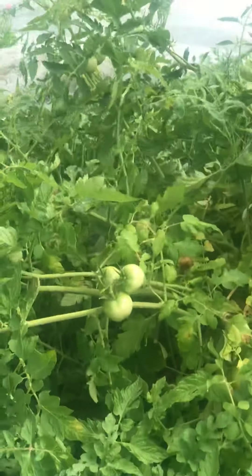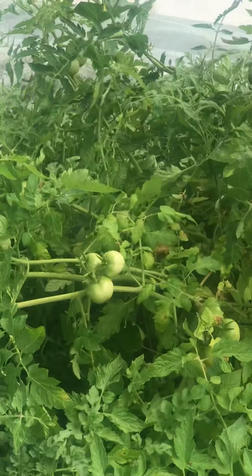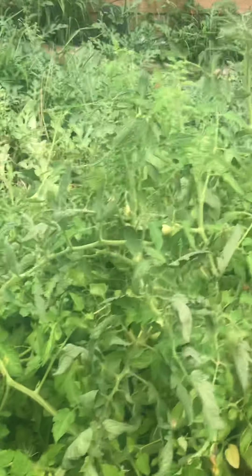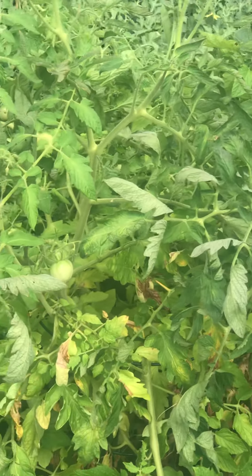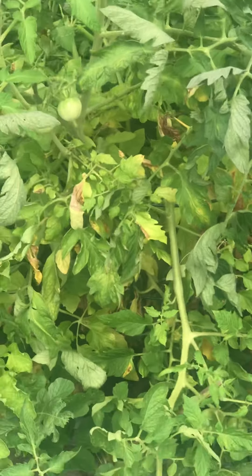I got a damn tomato plant that I ain't braced right. There's two main tomatoes on here. I knew nothing about growing tomatoes from last year and they grew like crazy. Then they replant themselves — all types of stuff.